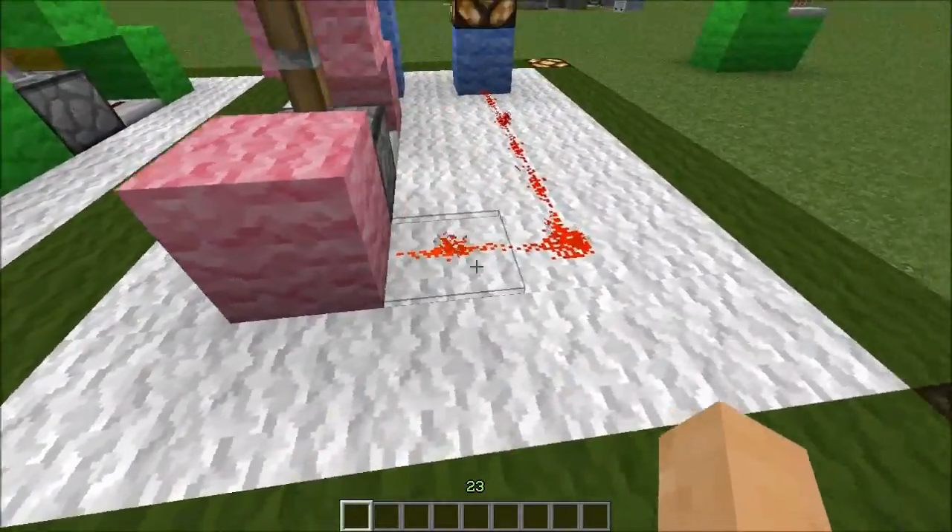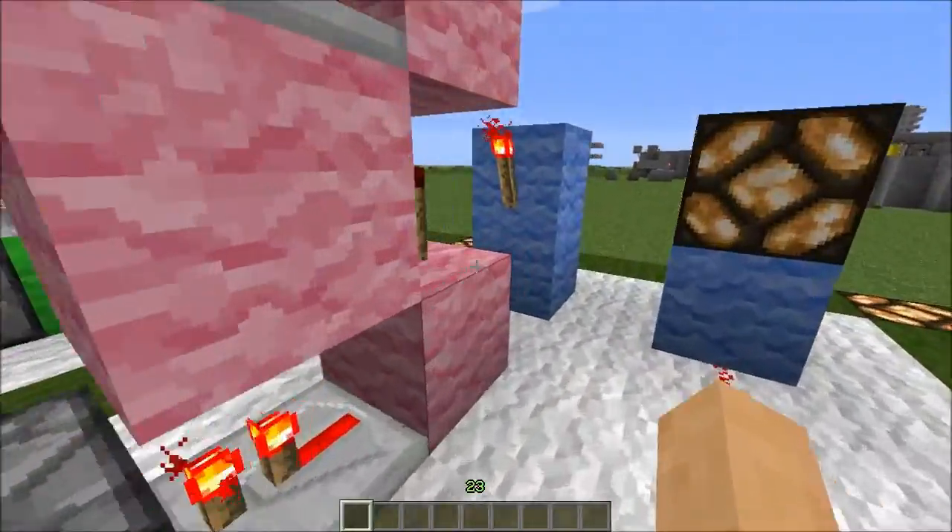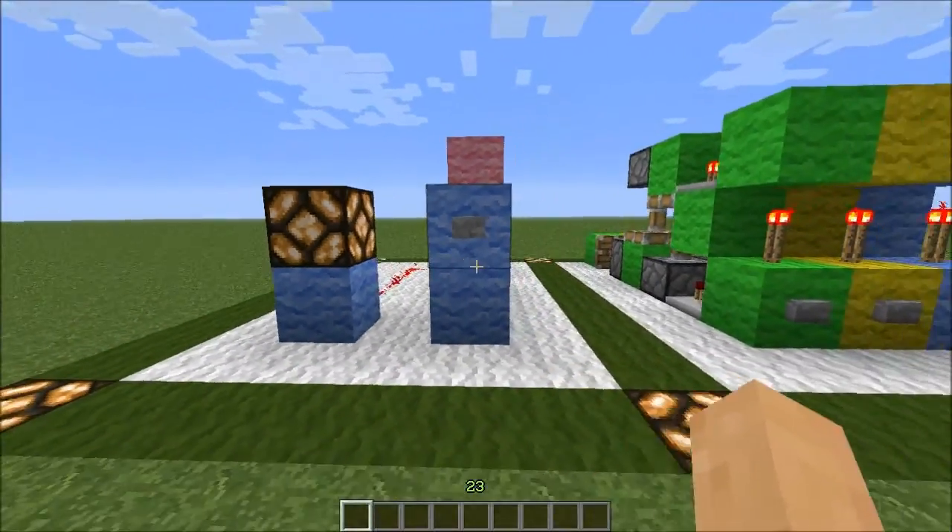The output can be taken from any three sides of this block. I'll show you how to build it.